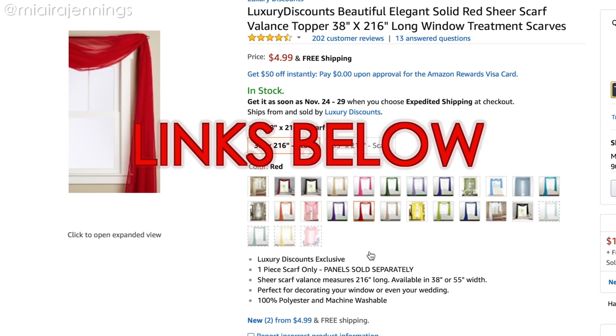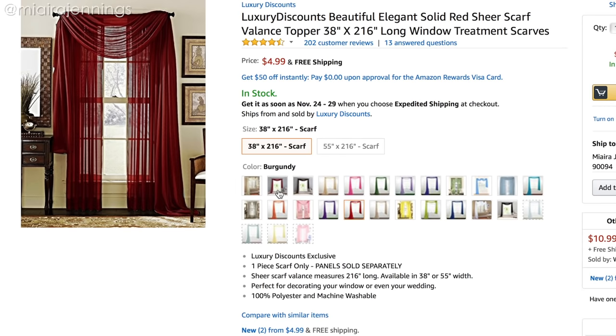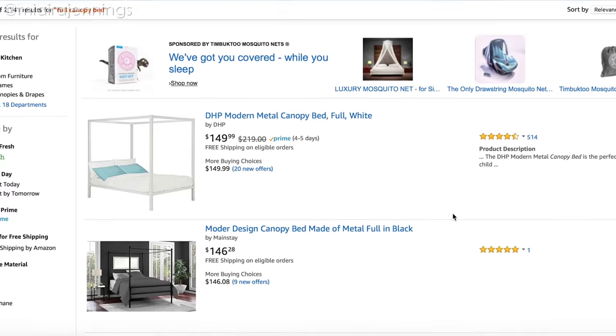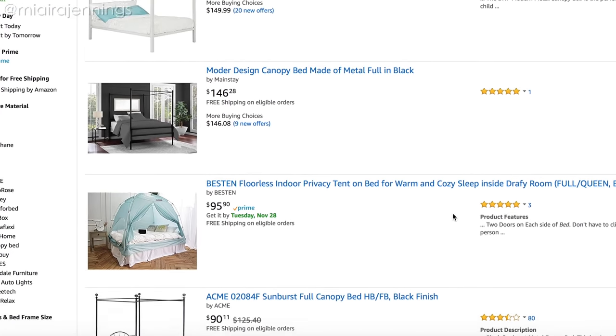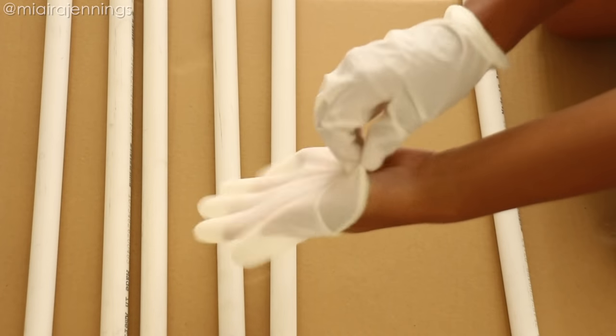However, when they arrived they were a very bright pinkish-red color, so I do recommend that you check the photos and the reviews before you order certain colors. As you can see, DIY-ing it instead of buying it will save you some coins.